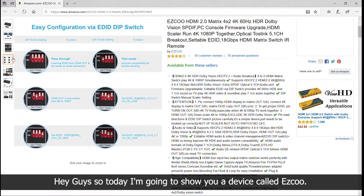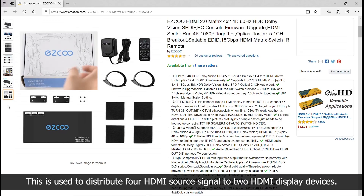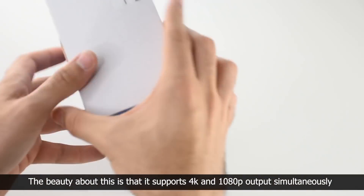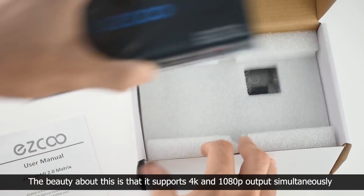Hey guys, so today I'm going to show you a device called ESCO. This is used to distribute 4 HDMI source signals to 2 HDMI display devices. The beauty about this is that it supports 4K and 1080p output simultaneously.